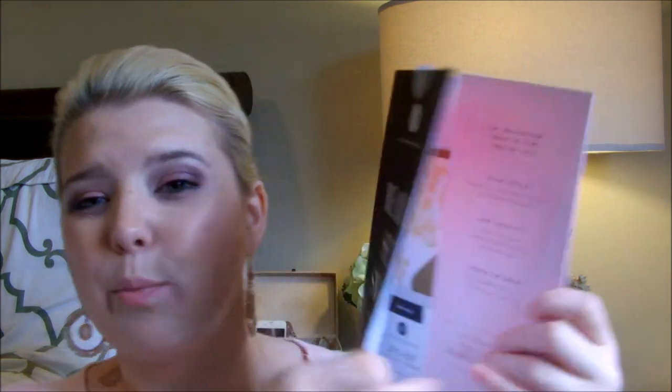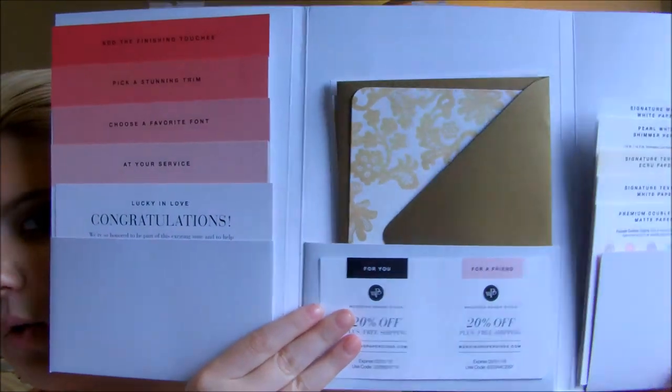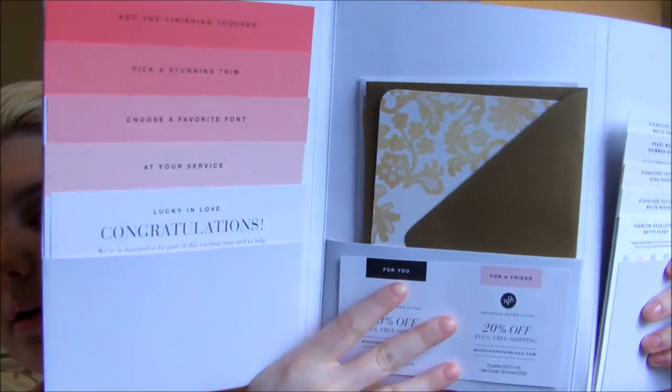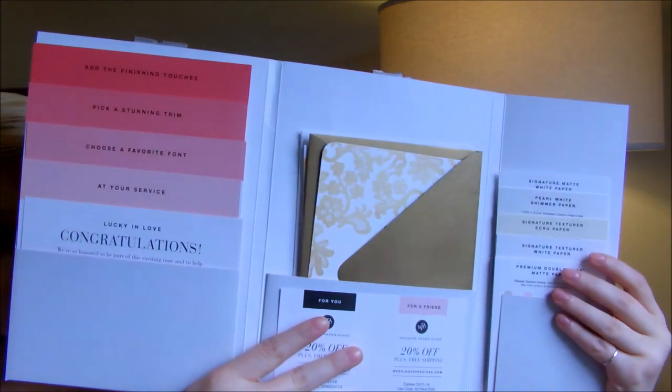When you go to open it up, there are three different flaps — you open it up and there's some more stuff in there. On the front it just kind of says that everything is customizable, it's great quality, and they're available seven days a week to answer any of your questions. It's got their website and their phone number again, and then when you open it up you see all of this.